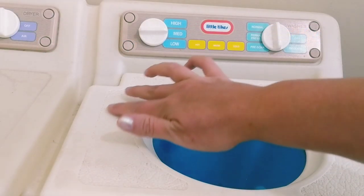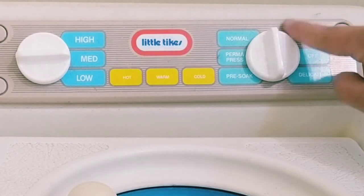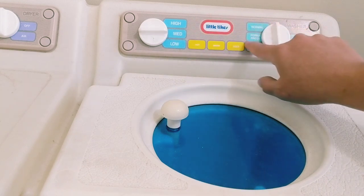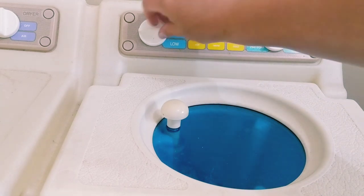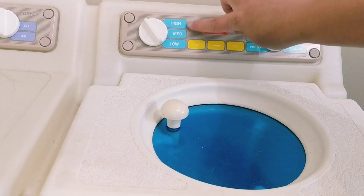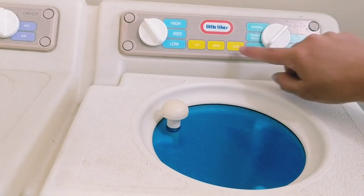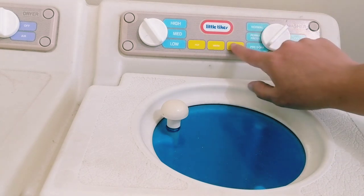Over on the right, we have the washer and we have these knobs which show the different settings. You can choose high, medium, or low — a normal perma-press, pre-soak, off, delicate. And then these little pretend buttons right here: hot, warm, and cold.